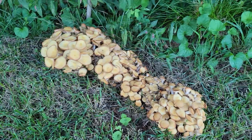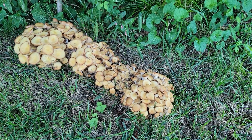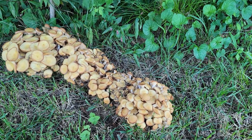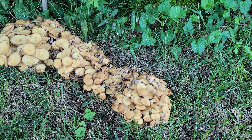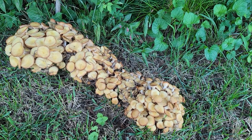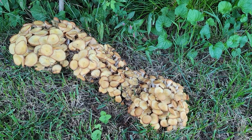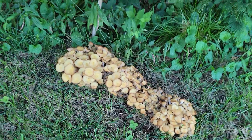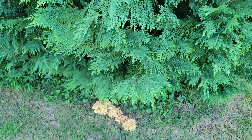Here we have the honey fungus, otherwise known as oak root fungus, because a lot of times it will infect oak trees. It's actually Armillaria, or Armillaria root rot would be another way to call it. We're in mid-September after a rainstorm, and these big clumps of mushrooms just sprouted out of the ground — unfortunately at the base of a Leyland cypress.